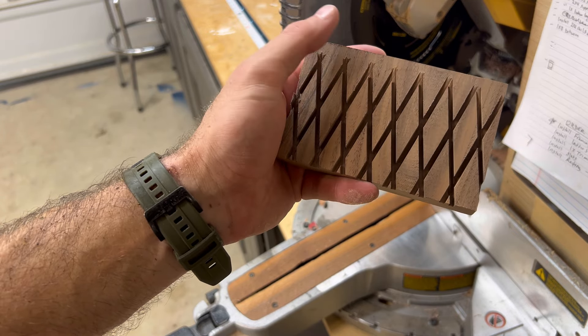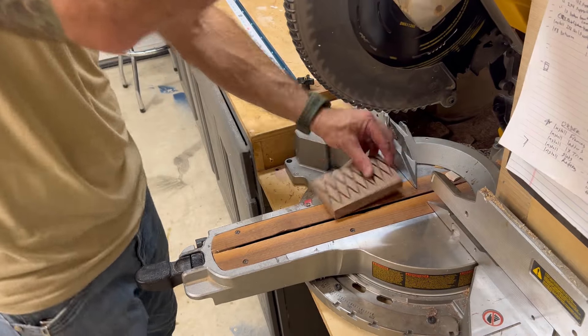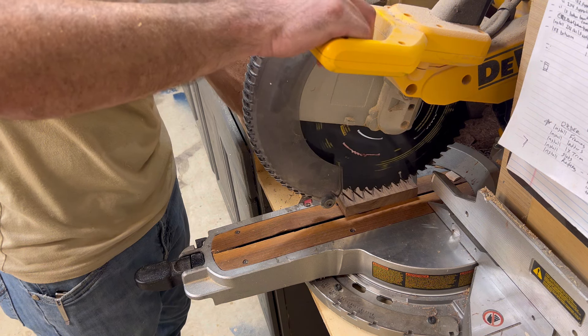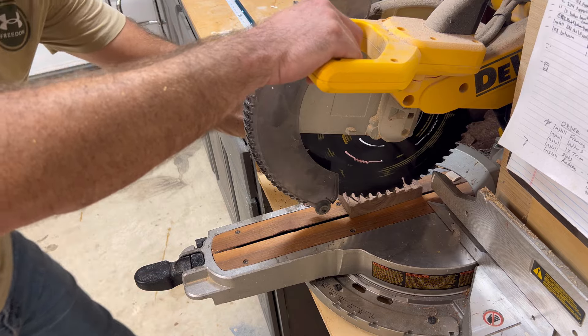So we're going to rip that off now. Back to zero, take our depth stop off. Yes, it's probably safer to do this on the table saw, but I'm already here.